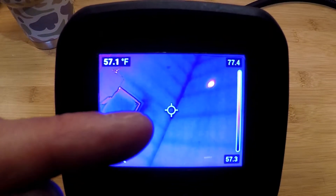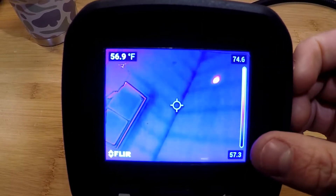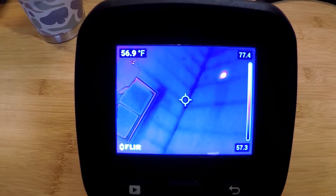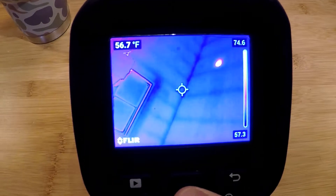On the camera we have a center fixed spot and the top left corner shows a measurement for that spot. On the right hand side we have a level and span which is auto adjusting. As I put my hand in the field of view you're going to see that level and span jump up based on what's in the field of view, and jump back down when I remove it.